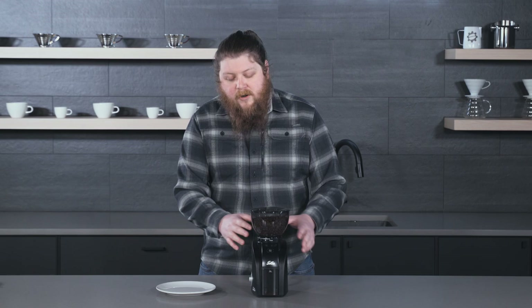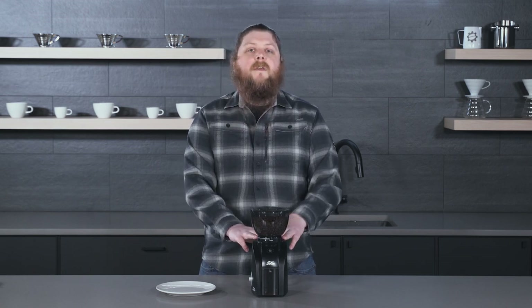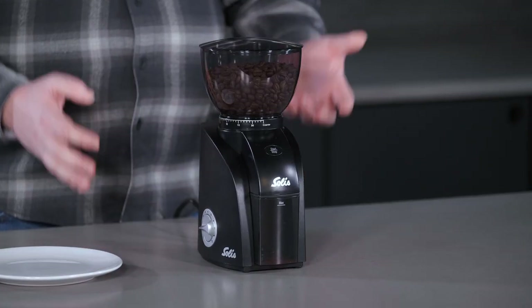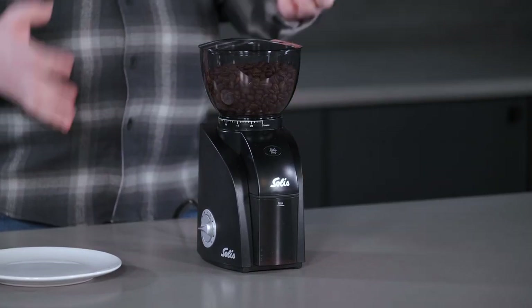This new one is a little bit different. It has a very similar look to the original Scala, except you'll notice the black casing on it — that's a little bit different. Otherwise, it has some pretty significant differences.